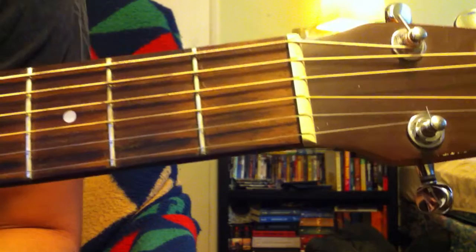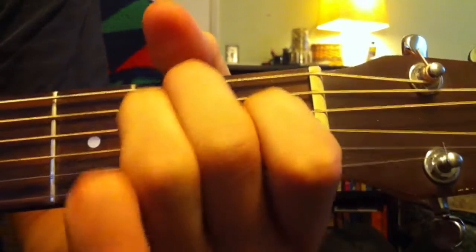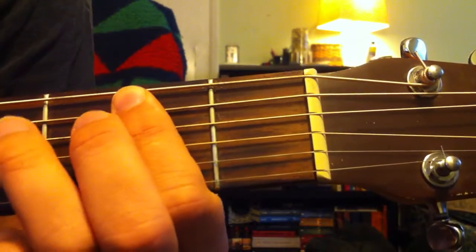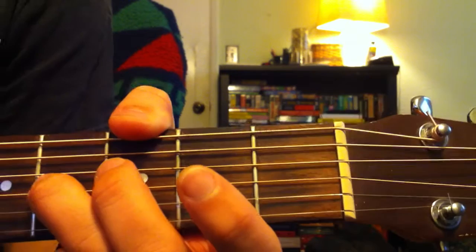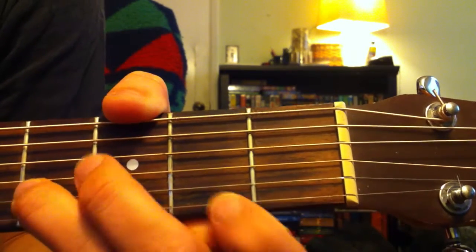For the verses he's going to be playing a B bar chord and an E open. You play the B by muting the first string. Second string is going to be second fret. Third string is fourth fret. Fourth string is fourth fret. Fifth string is fourth fret. Sixth string is second fret.